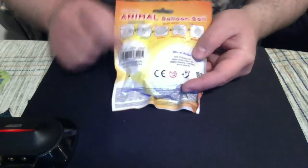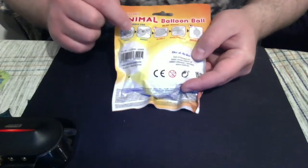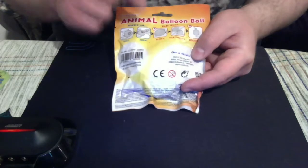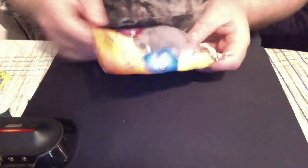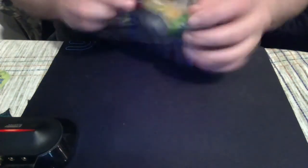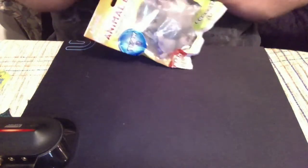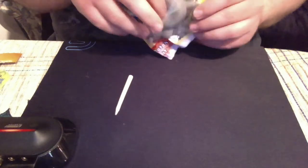Then I saw something in the package and immediately knew what was going on. There's a small plastic thing inside. I turned it around and it says how to use the nozzle — you have to hold it, insert it into the toy, and then blow it up. I have a feeling where this is going and I fear the worst.